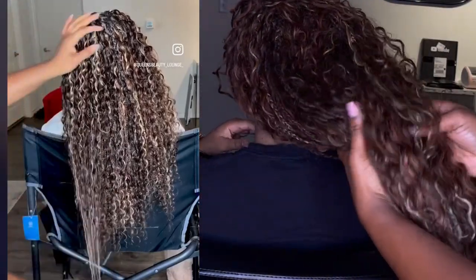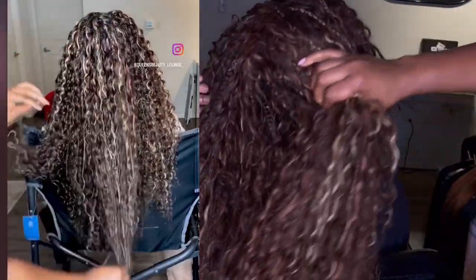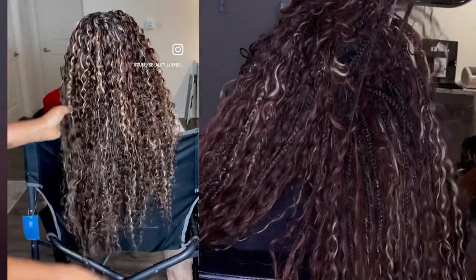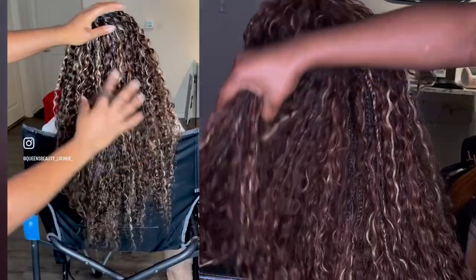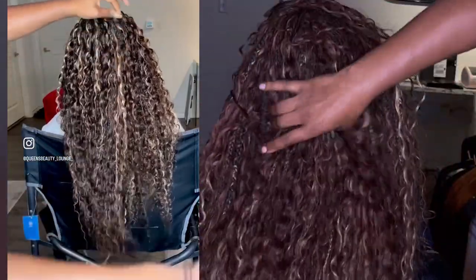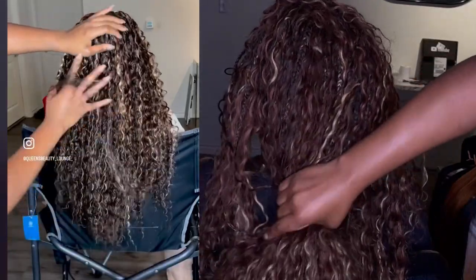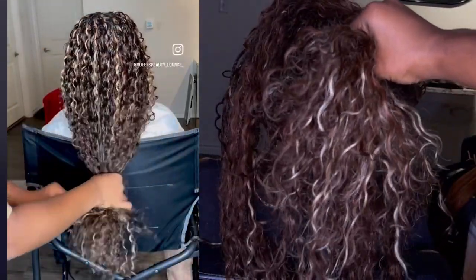My client came for a takedown, and I just could not help but record to show you guys what it looks like. Her appointment was September 15th, and she came today, December 8th, for a takedown for Knotless Goddess Braids.